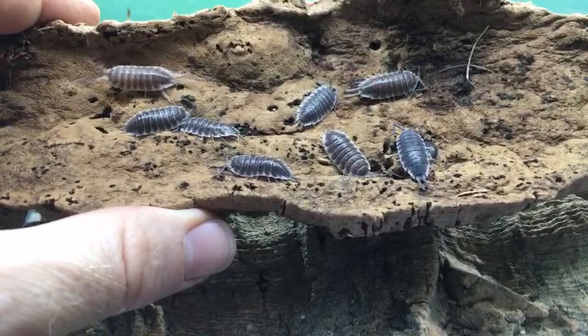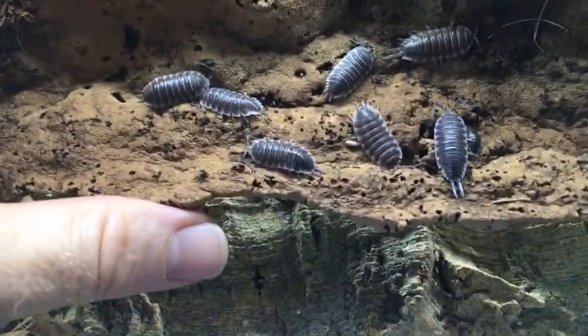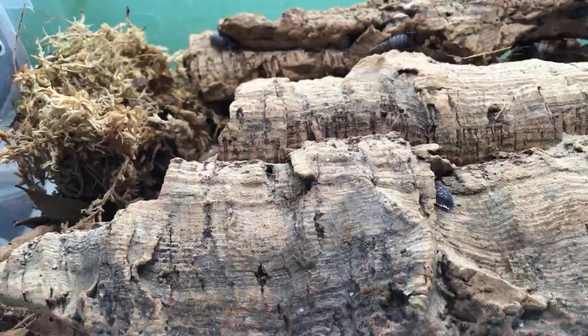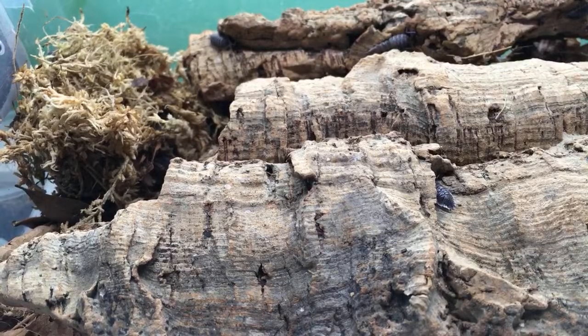How long will it take for cultures to start breeding? It just depends on how big and mature your specimens are. If you have mature specimens you might have babies any day — if they're wild-caught females, they may already have a pouch, so it could be almost immediate. But it could also take months. When I got my zebra isopods the first time, I got them in July and didn't see mancae until November — so it can be a few months.